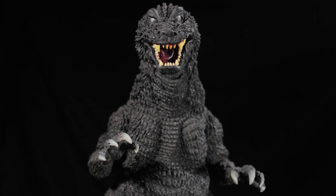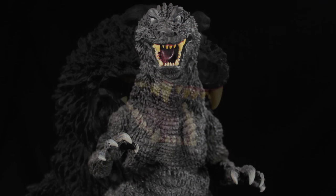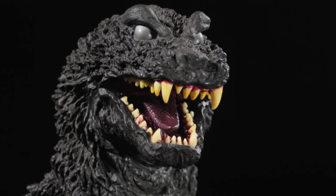This version of Godzilla is Yuji Sakai's stylized take on Godzilla as he appeared in the 2001 film Godzilla, Mothra, and King Ghidorah: Giant Monsters All Out Attack.